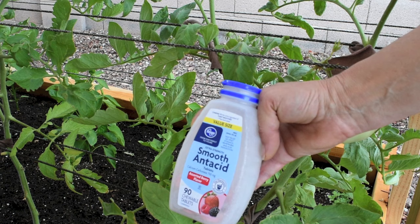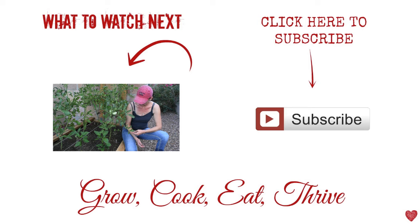If you guys find this video helpful, please give it a thumbs up. And if you want to see more videos like this, please subscribe to my channel. Thank you.